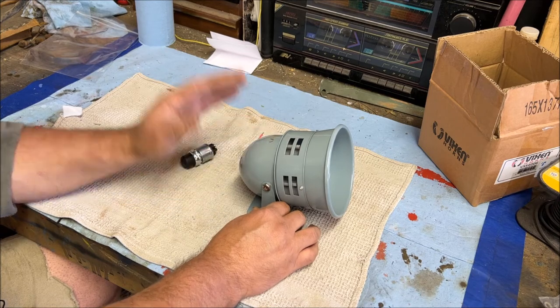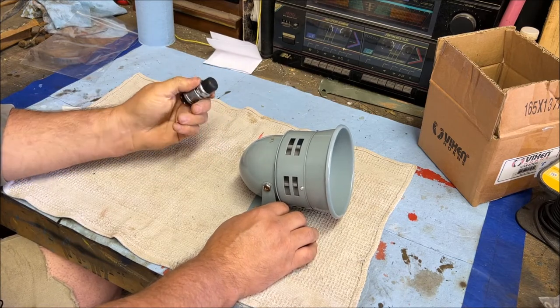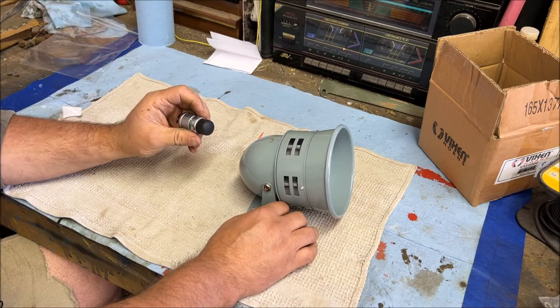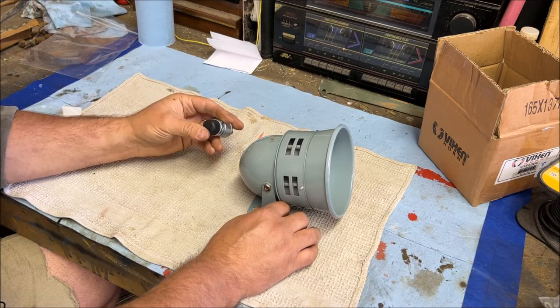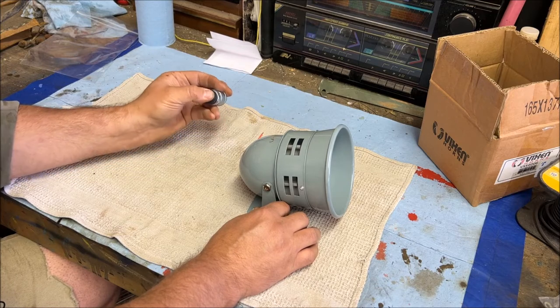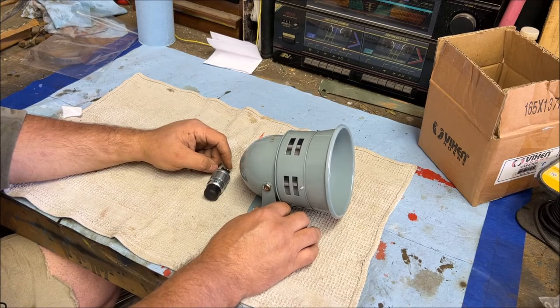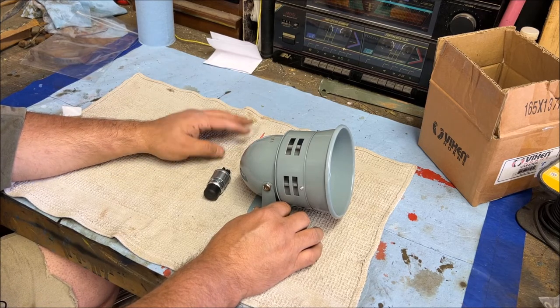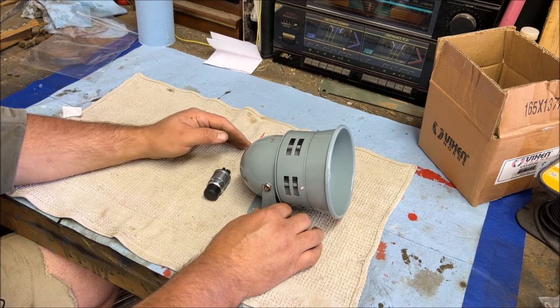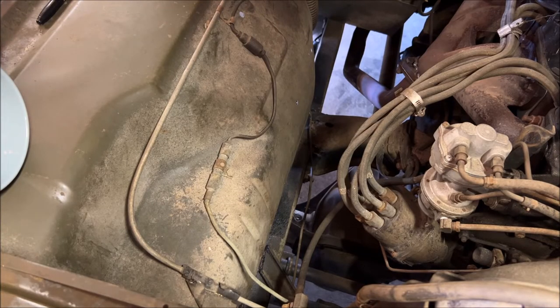We have a spot under the hood where the siren will mount. I also bought a momentary push-button switch and have a spot right next to the high-low headlight switch on the floor. That makes it easy — during a parade you can just take your foot over and push it with your toe to run the siren. I already have this setup in a couple of the other vehicles, so we're going to get this one installed the same way.